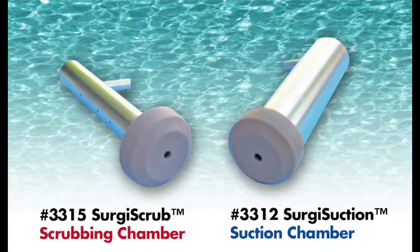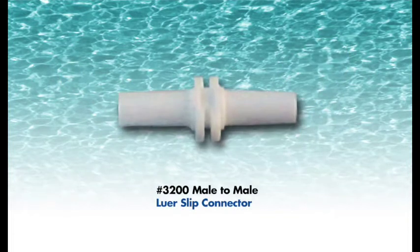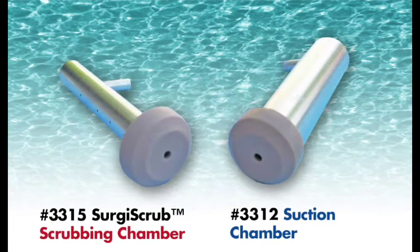Two: the No. 3312 Surgi Suction Chamber applies maximum suction to the shaft of tubular instruments. The No. 3200 male-to-male lure slip connector is used to attach the control box and shaft of the DaVinci robotic instrument to the No. 3312 Surgi Suction Chamber, which was designed to apply a maximum amount of suction to clean the interior shaft of robotic and non-robotic tubular surgical instruments.